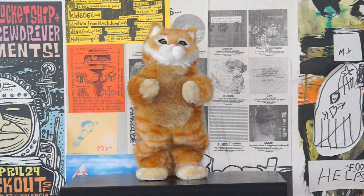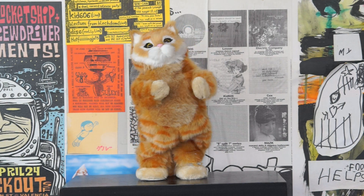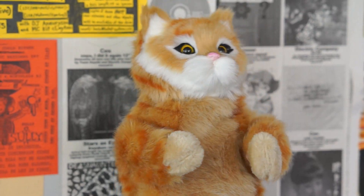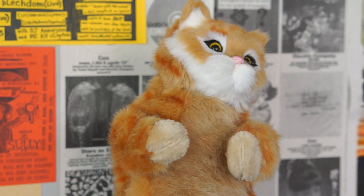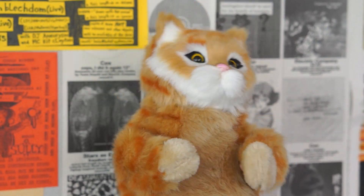Now for the music — it's funniest to me when the cute cat dances to dirty music, so I tried a bunch of different stuff and decided the whole experience really gelled with Oakland rap legend Too Short. Of course, you can load up your cat with whatever feels right to you.